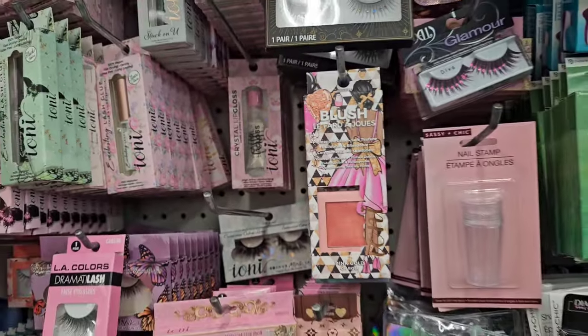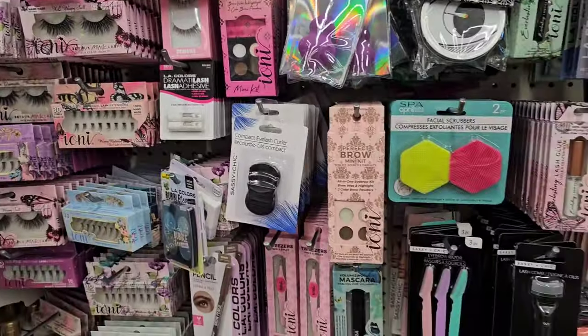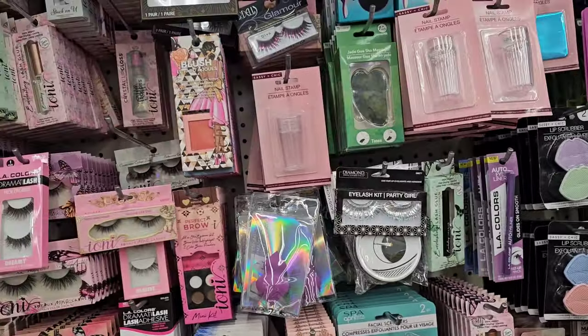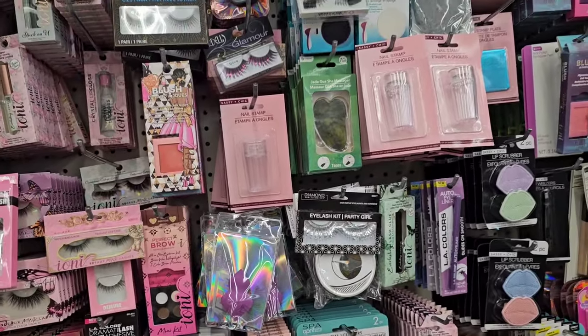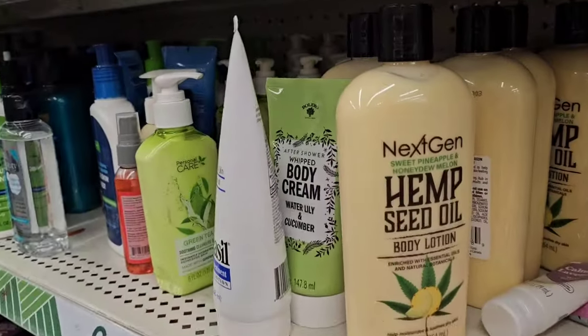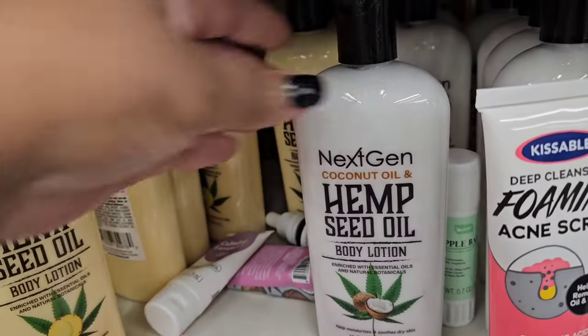Some stores will keep it in the cardboard display; other stores will break it up — they do that sometimes. I'm still looking for the new makeup bar, haven't seen it yet. They also have plenty of the sweet pineapple and honeydew — I did haul this one based on one of your recommendations.